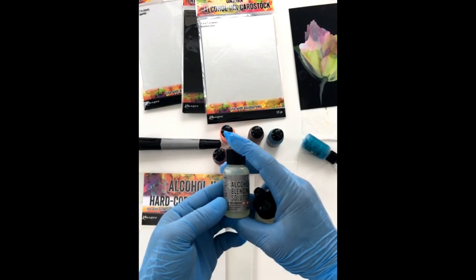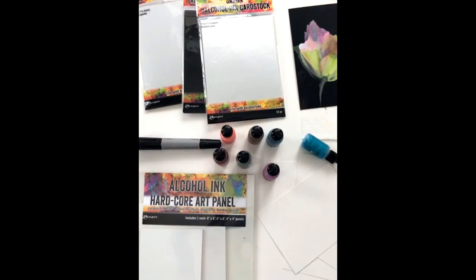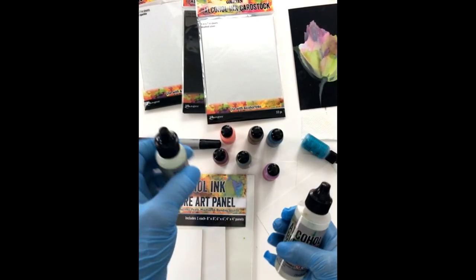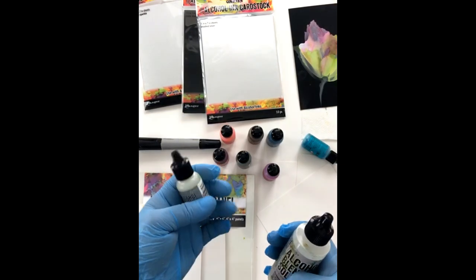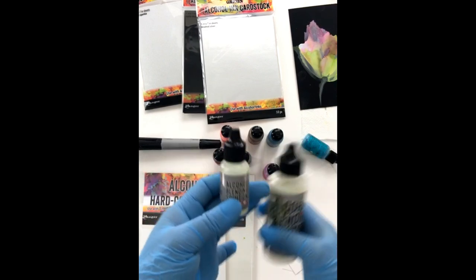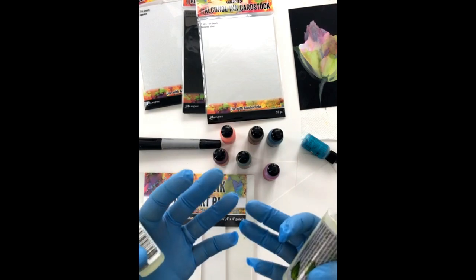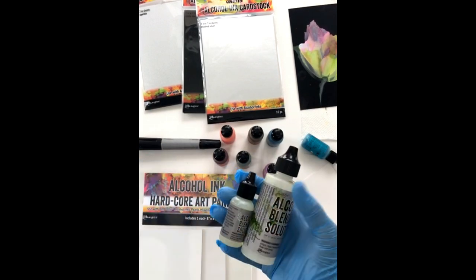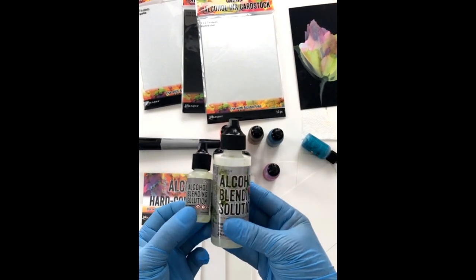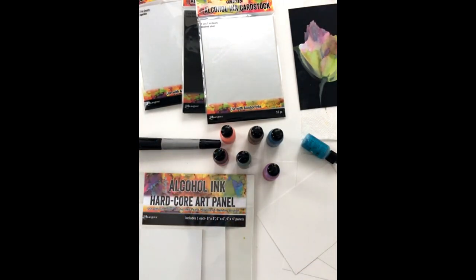These come now in cute little bottles. The alcohol blending solution bottles are really awesome. Here's the deal with blending solution versus alcohol: if you want your work to retain that sheen or shine and full color, you really want to use blending solution or extender — they both work the same. If you use alcohol, you're going to draw the sheen out of your work and it's going to leave a matte finish. I know alcohol is a lot cheaper, but you just want to consider using blending solution if you can.